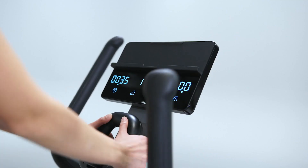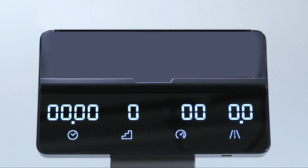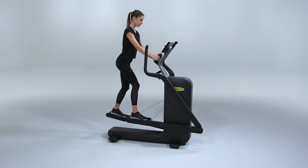The elliptical can be used even without a tablet. If you are not using one, just start moving, and on the console you'll be able to monitor the elapsed time, the resistance level, the strides per minute, and the distance covered. At the end of the workout, you'll also see the number of calories burnt.